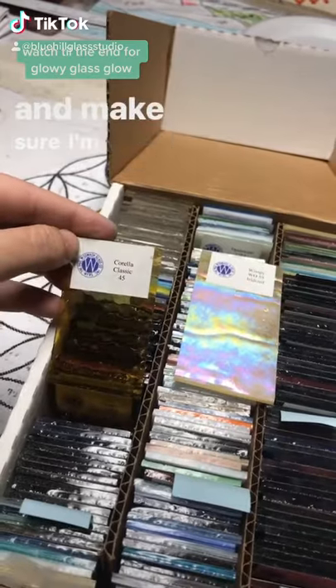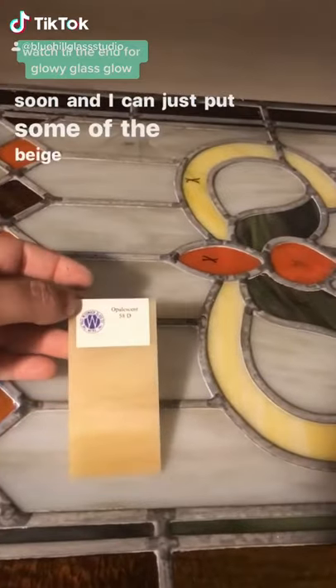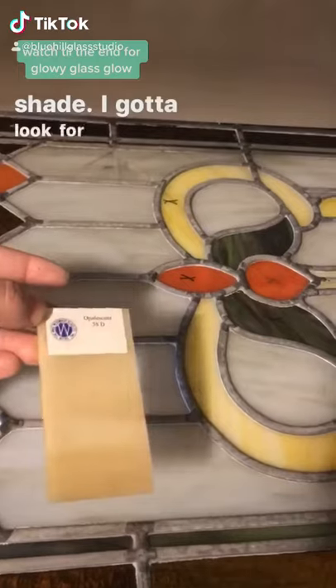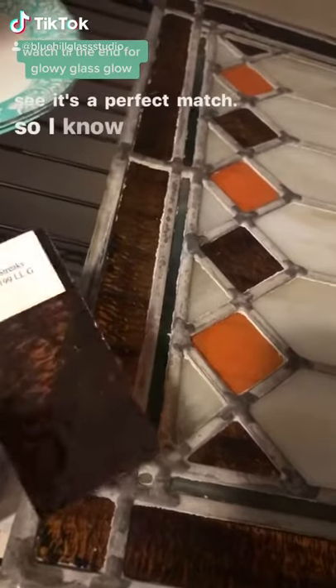I can actually come here and make sure I'm ordering the right thing. So this is a repair that I'm going to be starting soon, and I can just put some of the beige pieces up to it and clearly see this is the wrong shade. I've got to look for something else. But this one looks like what I need, and when I put it next to the border, I can clearly see it's a perfect match, so I know what to order.